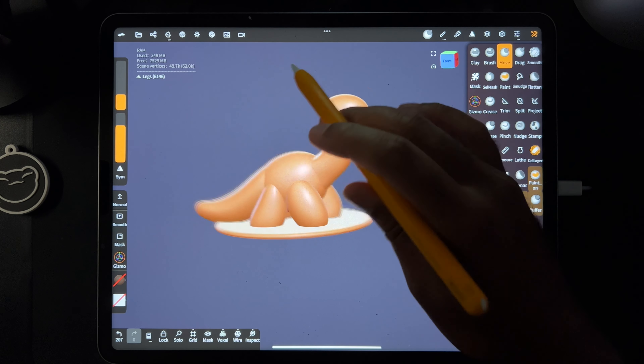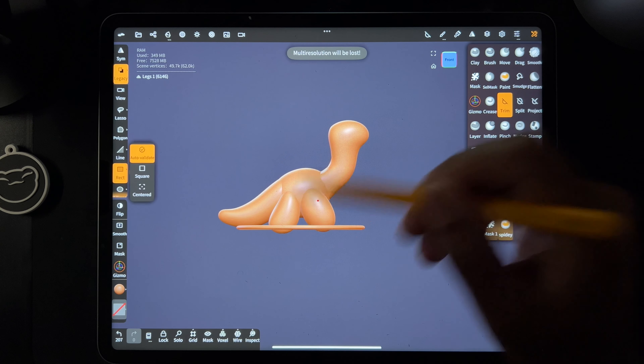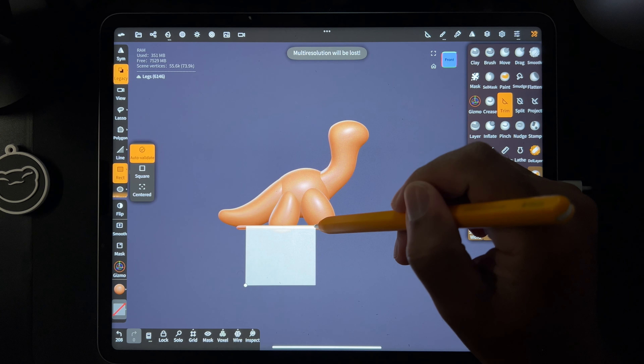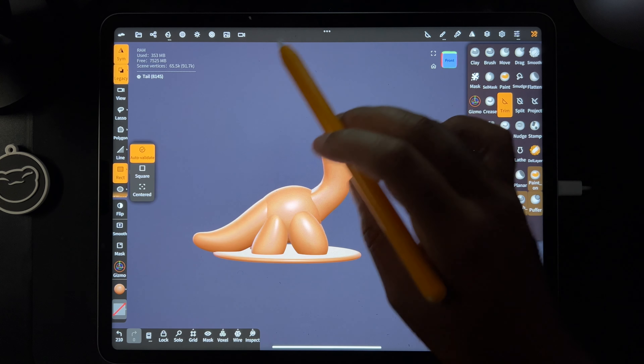I kind of like that — I think that looks cute. So let's trim these legs right underneath. I can check — let's trim the back of this tail too, just so everything is nice and flat. That looks good.